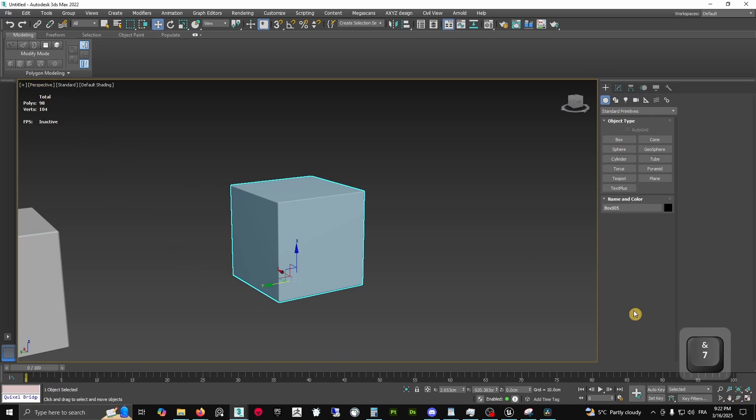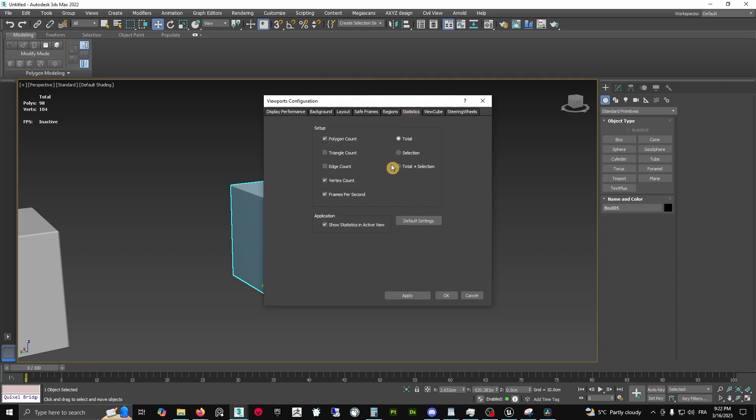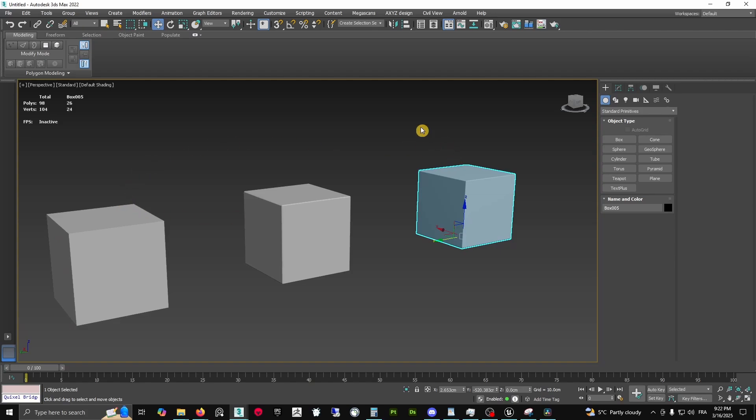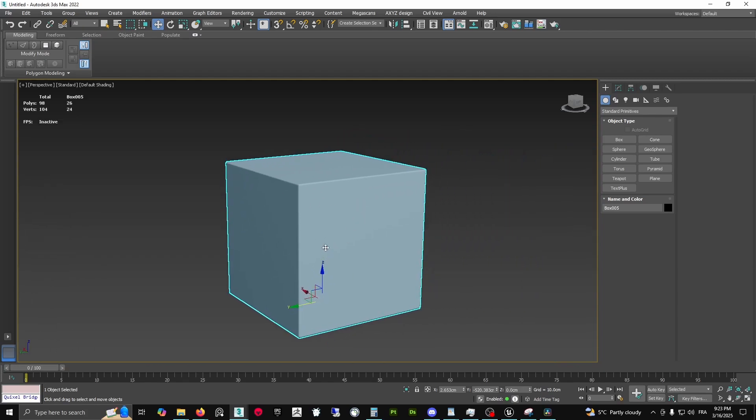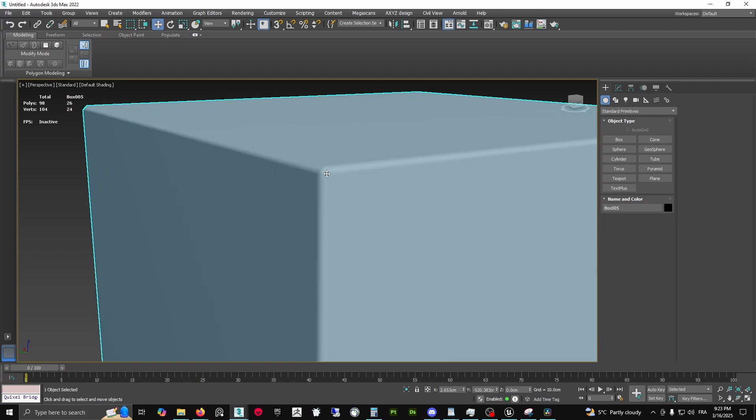A quick trick to see polygon statistics in 3ds Max: your basic cube has 12 edges with nothing, and our weighted normal smoothed version has 26. It obviously works better with hard surface assets — the more hard surface, the better the result.